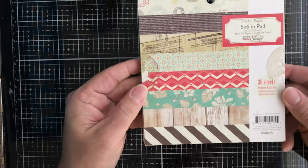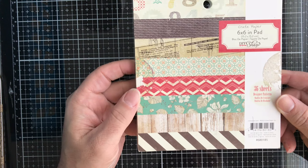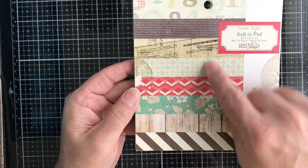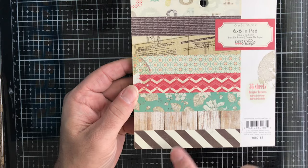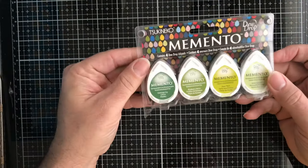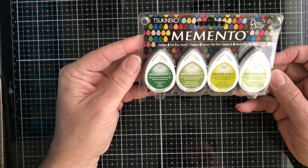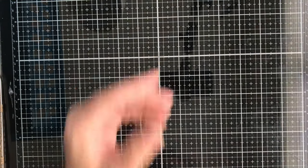Then we have this paper pad from Crate Paper. You get 36 sheets with different designs in there — some wood grain, can't go wrong with that. Then we have some Memento Dewdrops in the greens — you get four different greens in that package.